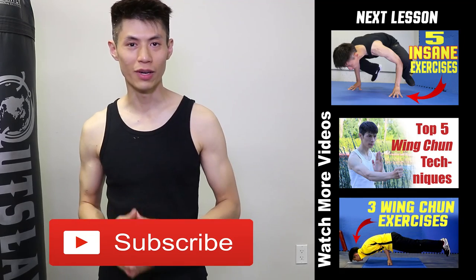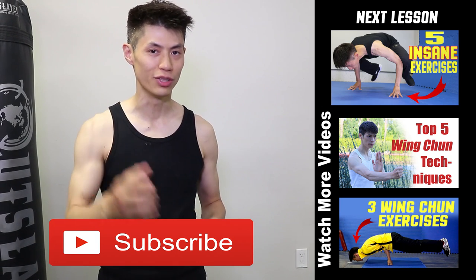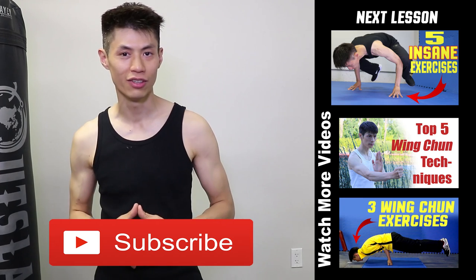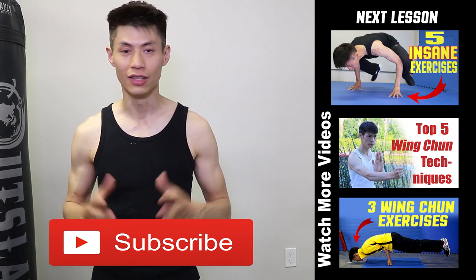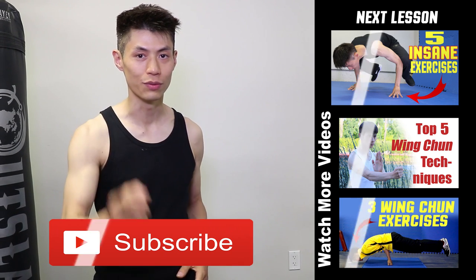So that's the side knuckle plank. Thanks for watching my martial arts training and workout fitness videos. I hope you enjoy them and use them to get stronger. If you like this video, make sure you check out my other videos on my channel, and click the subscribe button to get the latest training, workout, and self-defense lesson videos. I'll see you soon in the next video.